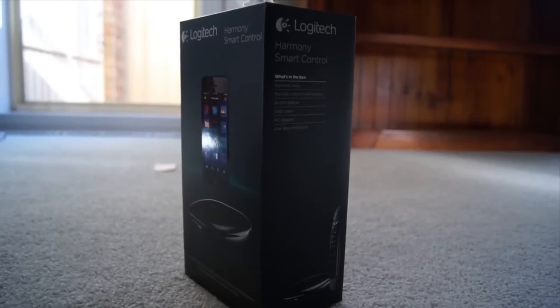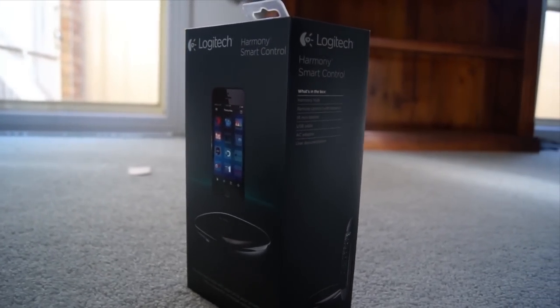Hey YouTube, it's Chris. On this video I unbox and review the Harmony Smart Remote Control.